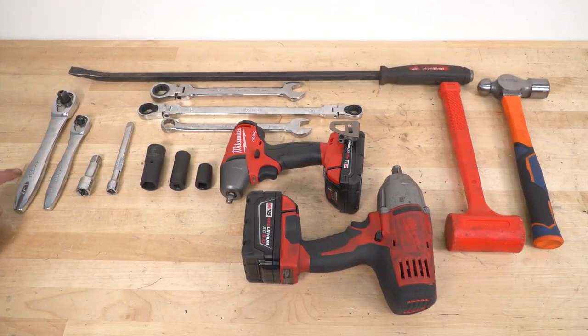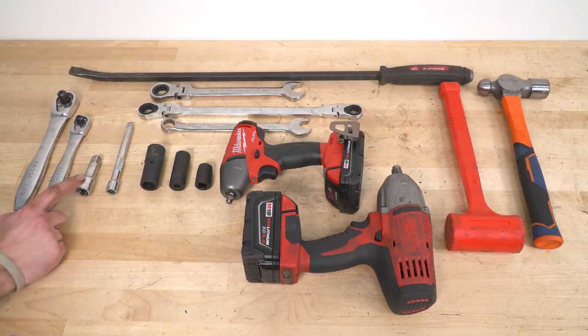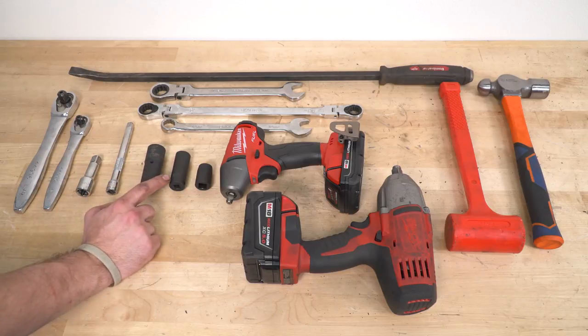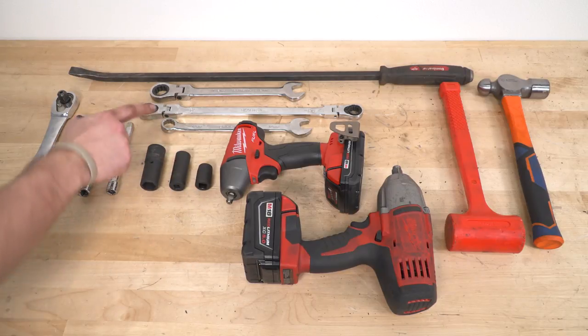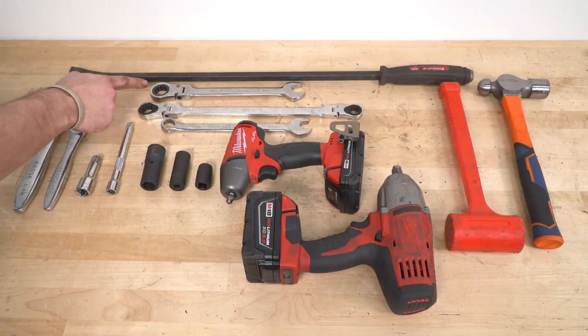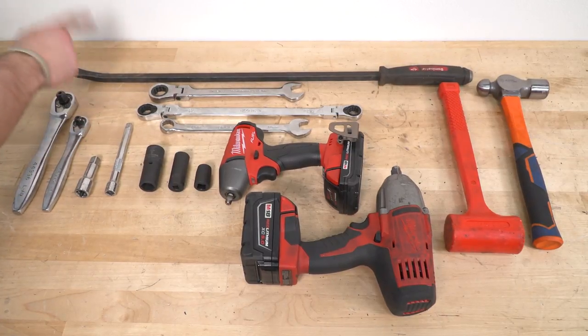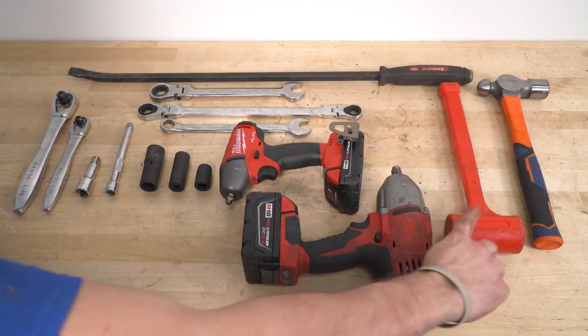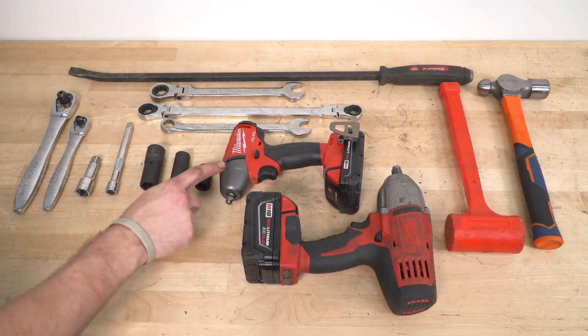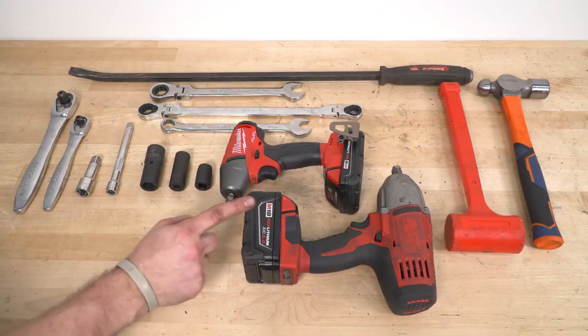Tools required for this job: half-inch wrench, three-eighths-inch wrench, half-inch extension, three-eighths-inch extension, a 21-millimeter lug wrench, 18-millimeter, 15-millimeter, 18-millimeter box-end wrench, 18-millimeter ratcheting wrench, 21-millimeter ratcheting wrench, pry bar, rubber mallet, and hammer. Optional are the three-eighths-inch impact and half-inch impact.